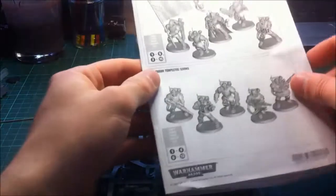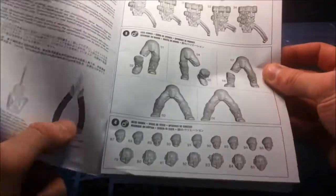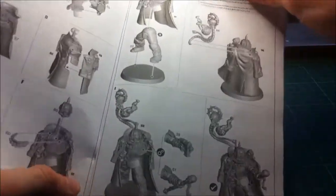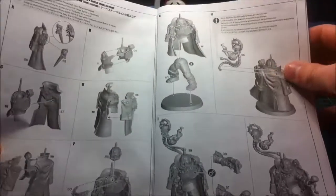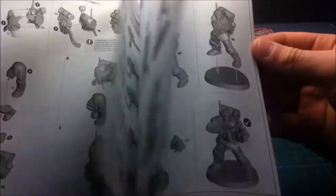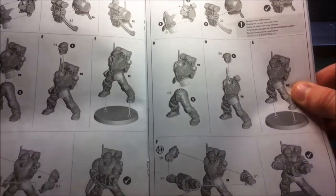Jumping into the manual very quickly - every model is shown, every piece is shown, they're all numbered like on all the new kits. And it runs you through, per model, how to make every model. So you've got the Tempestor or the Sergeant, you've got the Captain, you've got the Medicaid guy, you've got the Plasma guy, you've got everything in here. It's a really good little manual for anyone who hasn't built any of these kits, or if it's the first box you've bought.